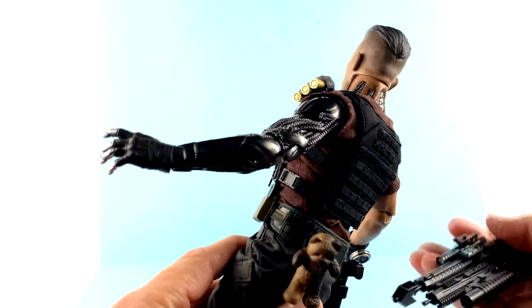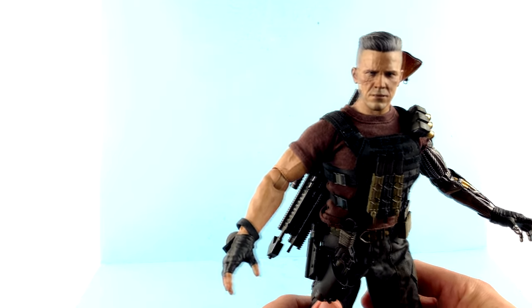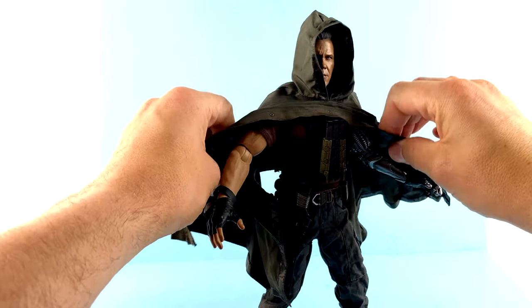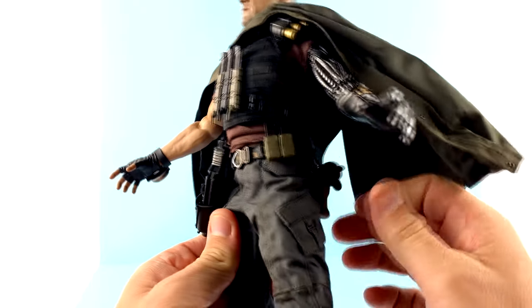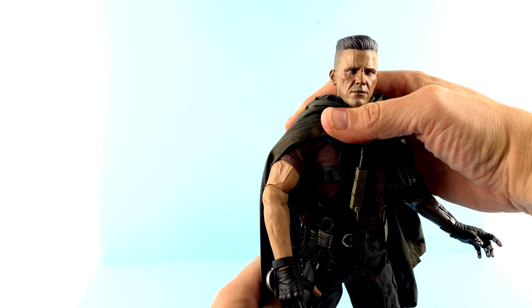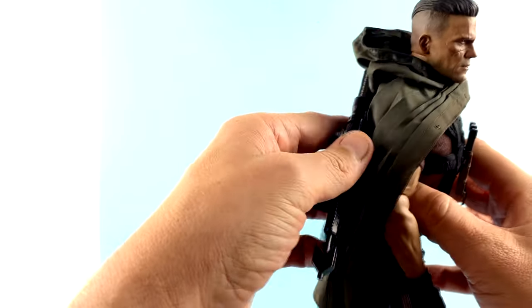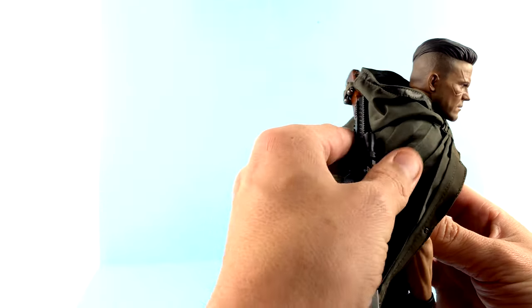Taking that poncho and bringing it over — I do think this is going to be the preferred look for a lot of people. You just kind of stretch this around, get the teddy bear there. I love how you have the wire in there so you can really kind of pull this and do whatever you want with it — it just looks cool. You do end up with this extra material creating a little bit more of a gap between the magnet and the gun, making that attachment a bit more difficult.